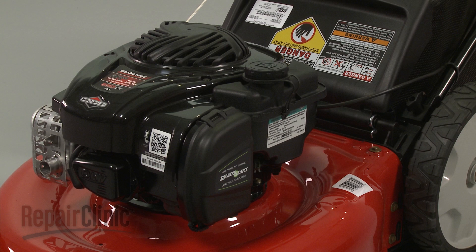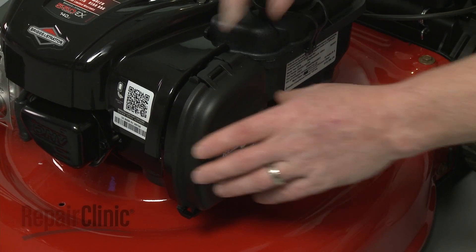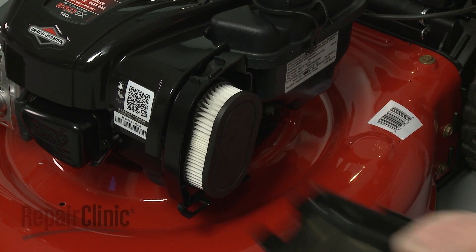Before you replace the air filter in your engine, first make sure the engine has cooled. Release the air filter cover by pulling it off from the top. Now remove the old air filter.